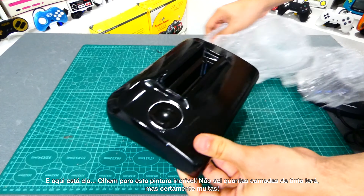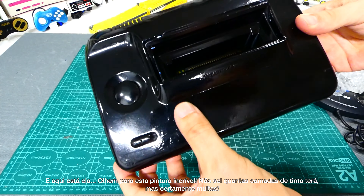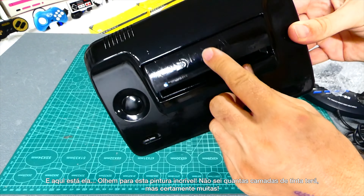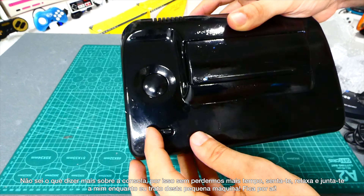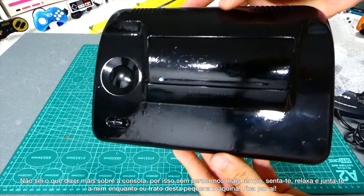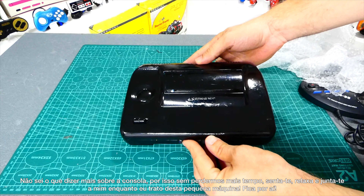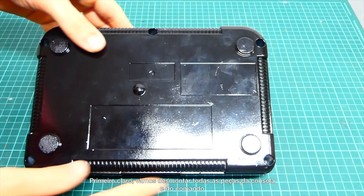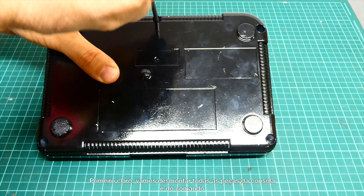And there she is. Just look at this fantastic paint job — I don't know how many layers of paint it has, but for sure many. Without further ado, sit down, relax, and enjoy while I take care of this little machine. First, let's disassemble all the parts from the console and from the controller.